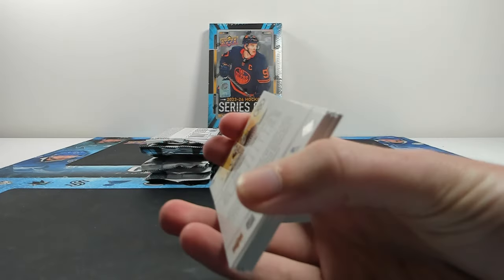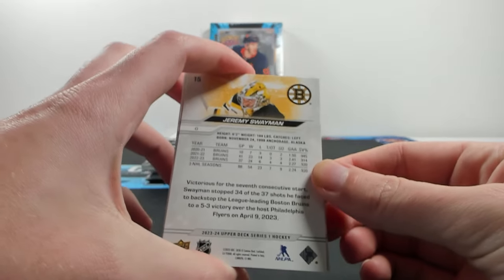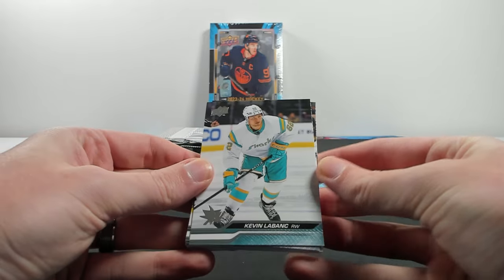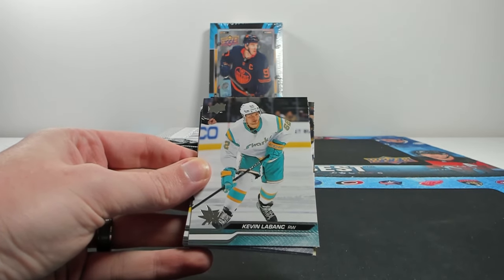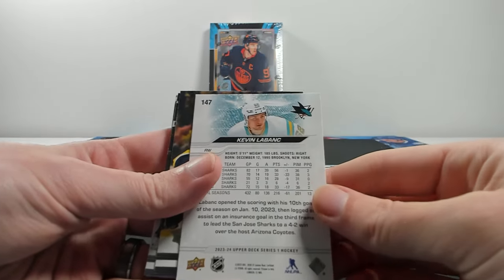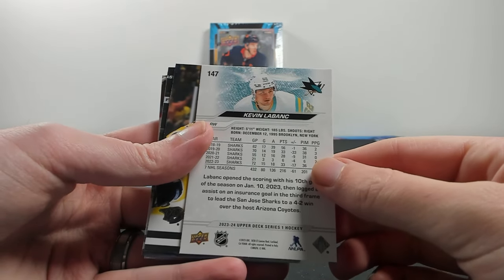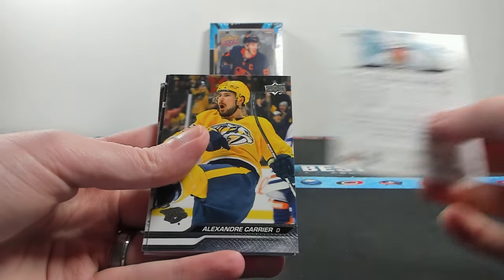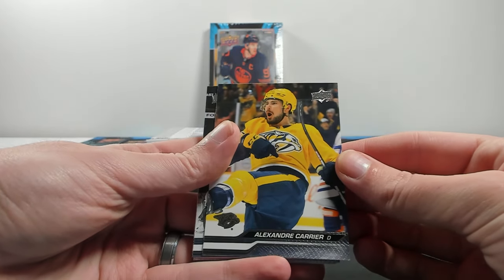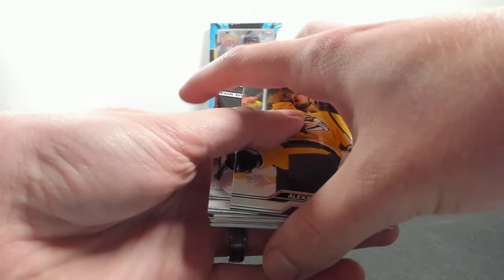The back of the base cards looks very similar to last year's design, still standard Series 1. The front looks very similar too - they kind of go on two-year cycles where they look a little bit similar depending on the year. There's a LeBlanc base card - pretty standard on the back - you got your general information, your last five seasons, your overall stats. Alexander Carrier, who kind of just missed a puck pickup last night and McDavid scored that nice Spinnerama goal.